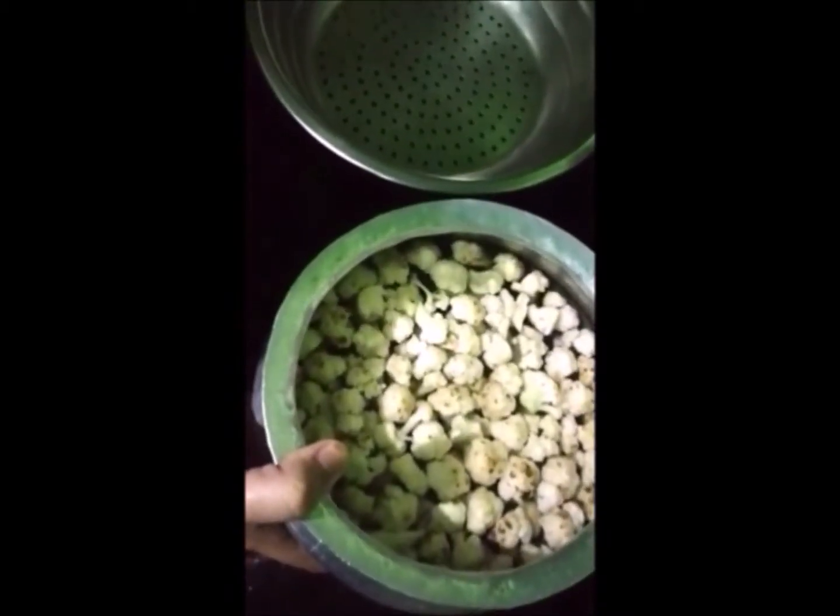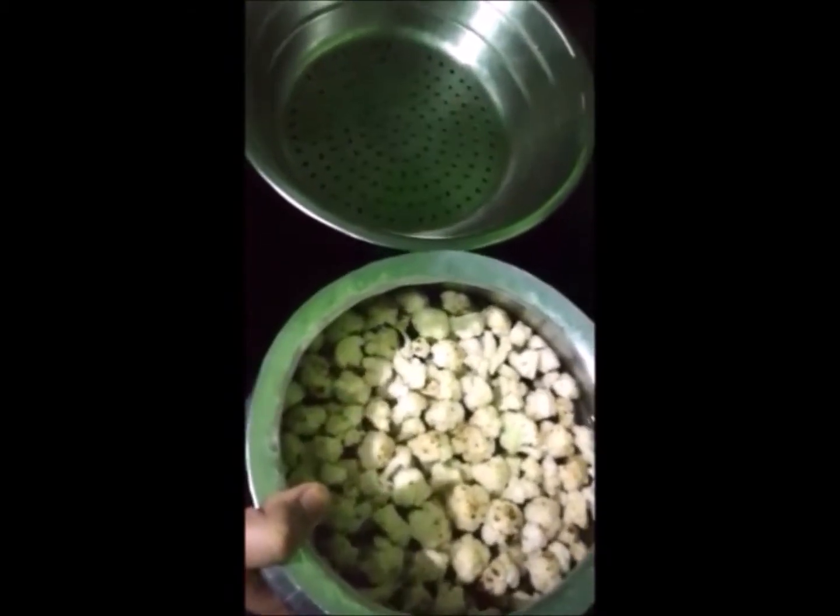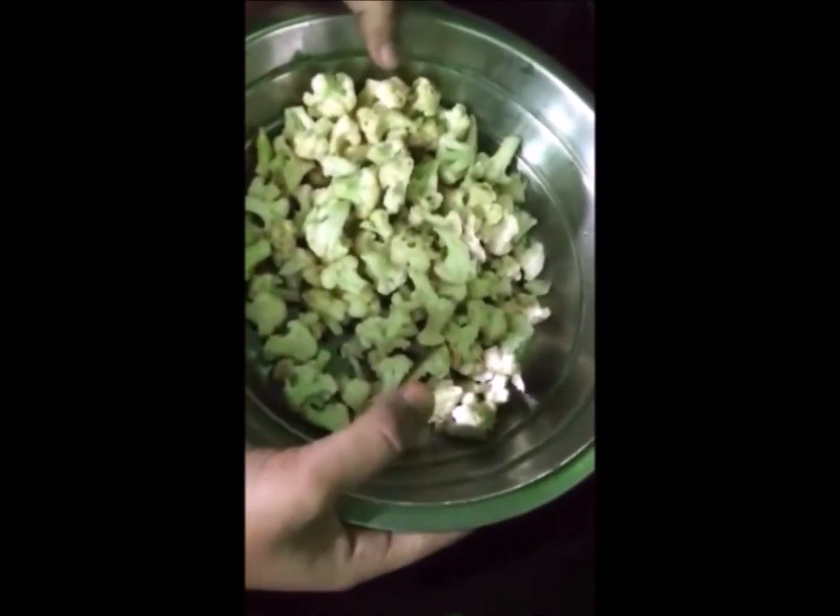It's been around 10 to 15 minutes — the gobi is soaked in warm salted water. Now I'll drain it completely. Make sure you use a strainer because all the water has to be removed from the gobi, because when you add the batter, there should be no more water in the gobi.